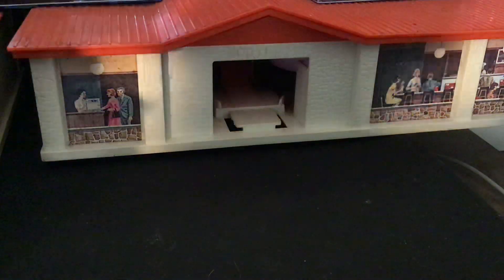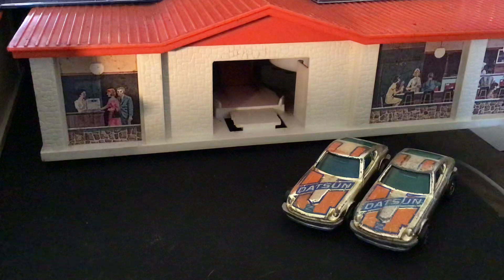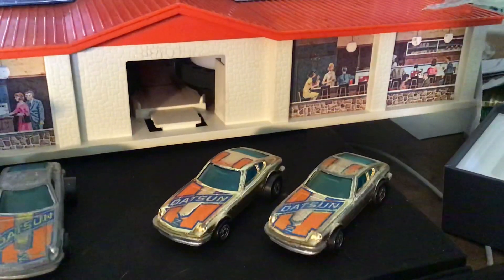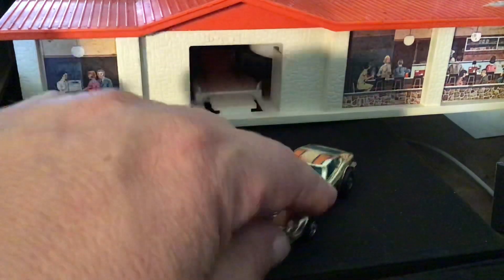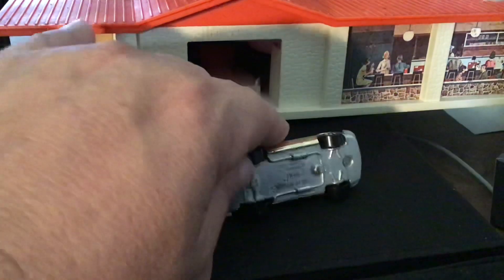I've also got a pair of the gold machines that came out in 1979. These came out in a six-pack, and they only came out with the black wall wheels. This one here is in pretty decent condition. Same tampo work and colors as the gray, came in a gold metallic paint job, same green window.